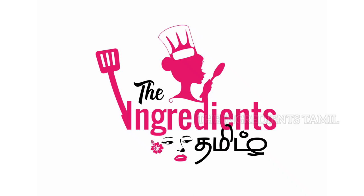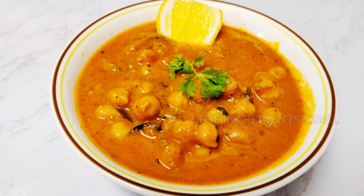Hi, Hello, Welcome to the Ingredients Tamil. Today we will cook easy and quick as we eat.